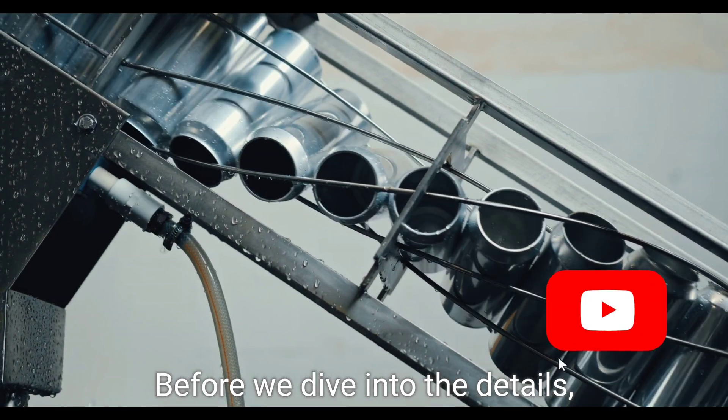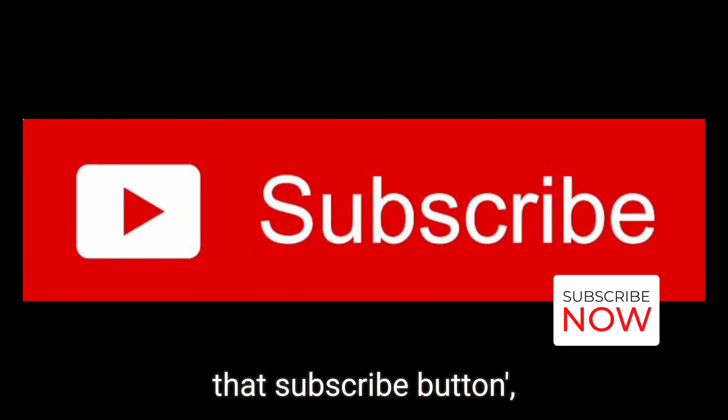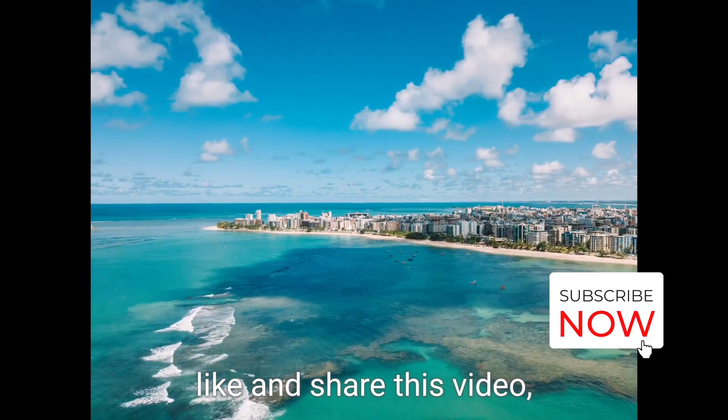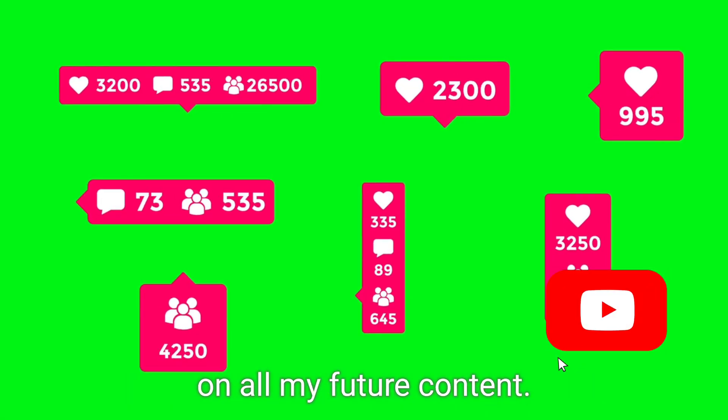Before we dive into the details, don't forget to hit that subscribe button, like and share this video, and leave a comment to stay updated on all my future content.